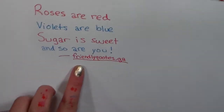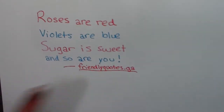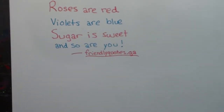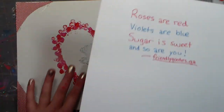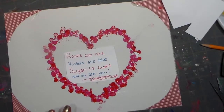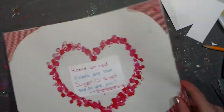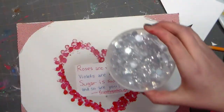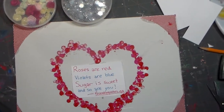I just hand-wrote this, and I know I didn't make it up — I got it from FriendlyQuotes.ga. 'Roses are red, violets are blue, sugar is sweet, and so are you.' It's a classic Valentine's poem. I'm going to cut it out in a heart shape and stick it right on top of that mess-up. Now I don't think this looks too bad — I kind of like it. There's just one really quick, easy step left: I have these little decorations and I'm just going to glue them all around to make it look very pretty, but leaving the inside of the heart plain.